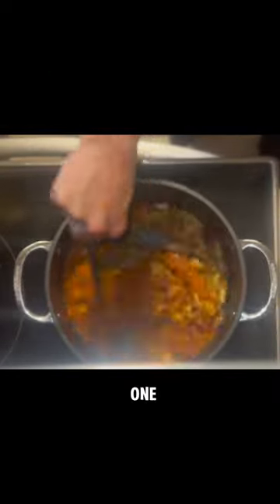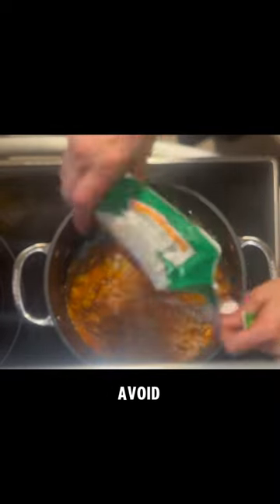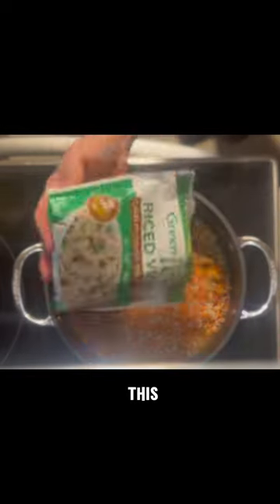Next, add in one can of pure pumpkin, along with the frozen riced veggies. Avoid fresh asparagus — it's really hard for us to chew, so this frozen stuff is great.